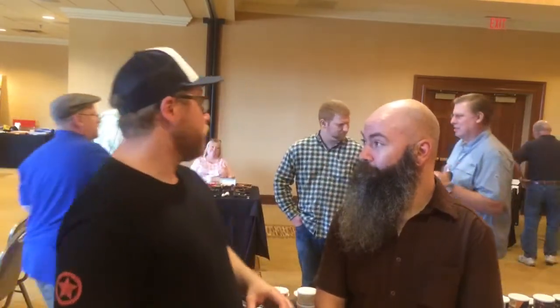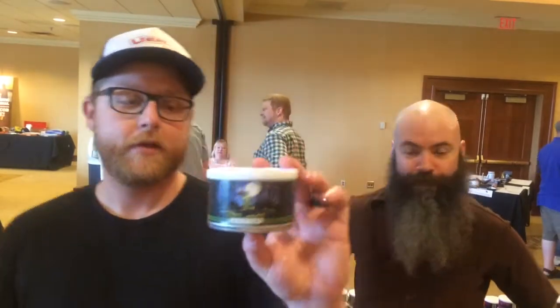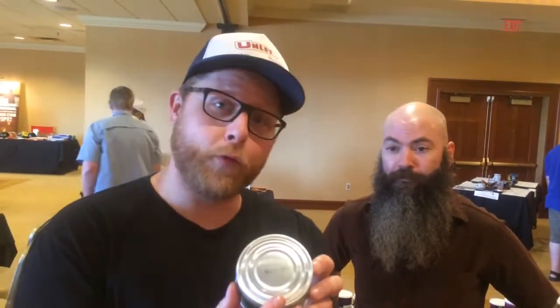Hello YouTube pipe community, how are you guys doing today? The Diabetic Man here with Jeremy Reeves and we're at the Kansas City Pipe Show. Just look at all these pipe people — good time, right? So I'm here with Jamie for him to talk to us today about Cajun Cake from 2006.